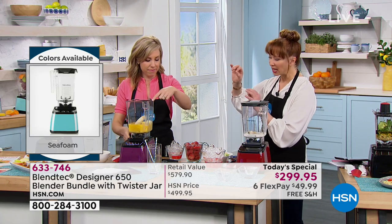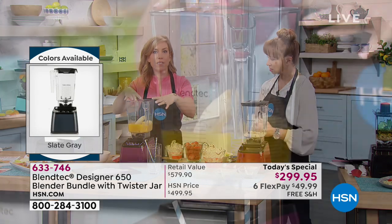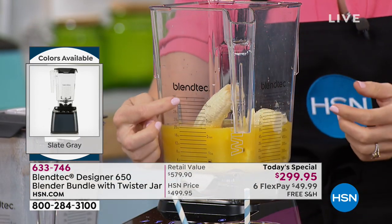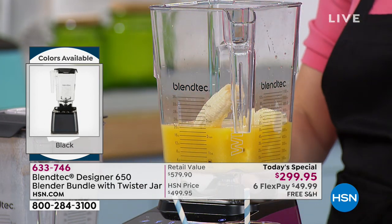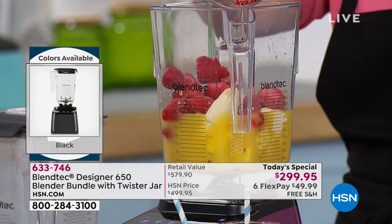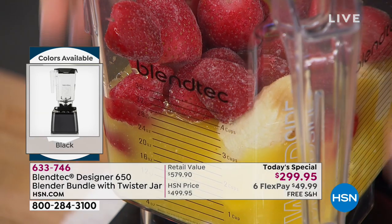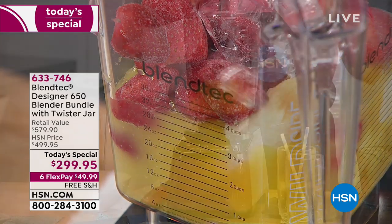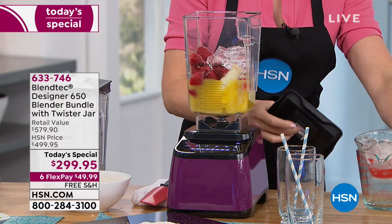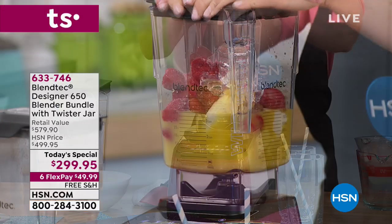Linda wants to know the measurements and how many ounces the carafe is. It's a 90-ounce capacity for dry ingredients, but it will settle to 36 ounces once you've blended everything in the large jar. I'm doing a citrus berry smoothie. To answer the height question again — all together 15 and a half inches. It fits on your countertop, and that's the most important question. It's a showpiece you want to show off, and you'll use it all the time.